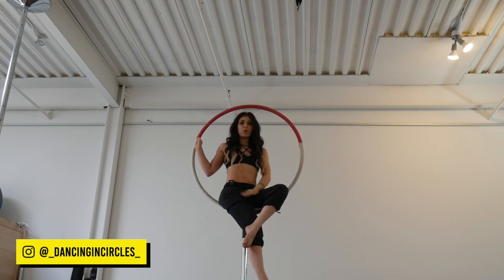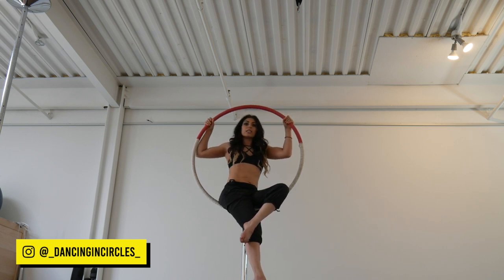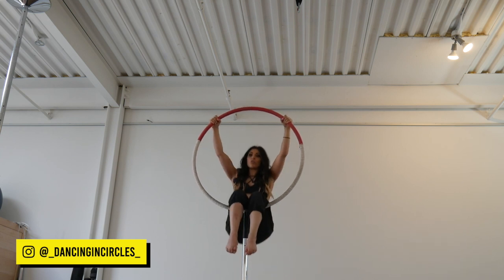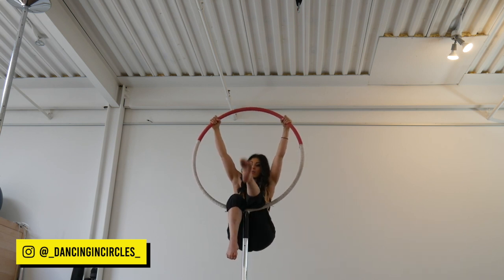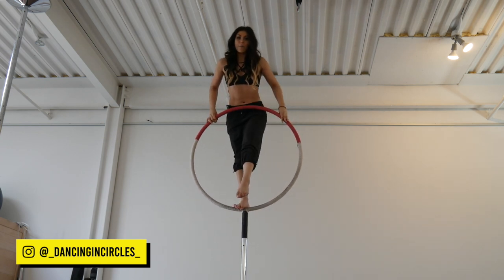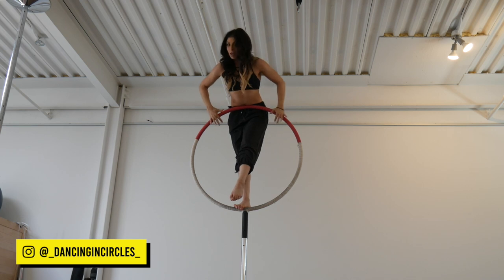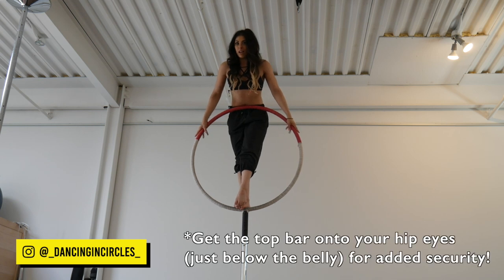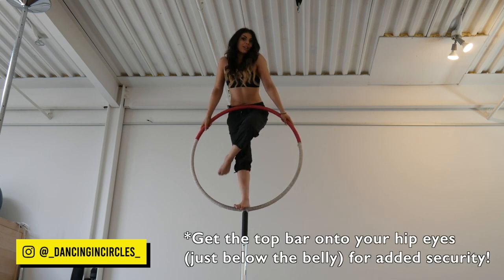To start, I'm going to get into the hoop however you'd like and we're going to start in a seated position. From here I'm going to bring my hands slightly wider than shoulder distance, drop into the backs of the knees, then bring my feet onto the bottom bar and stand up. What I like to do is flip my grip so that my thumbs are facing down — I slide my hands down here and then you can kind of just hang out and stand here.